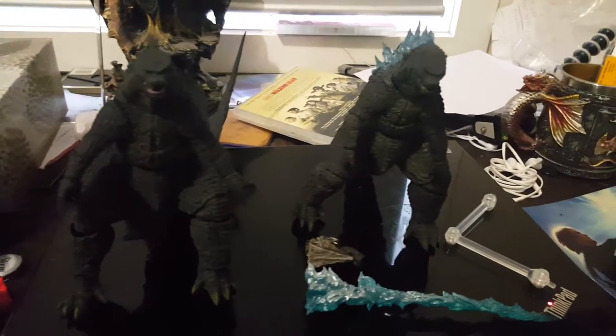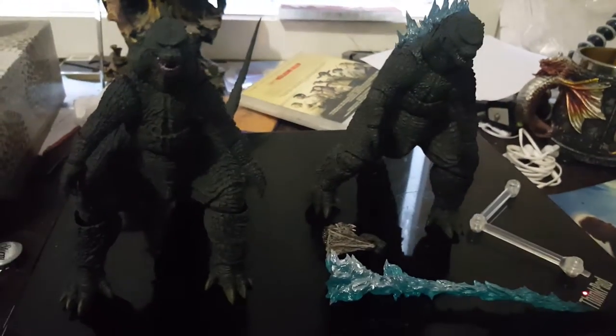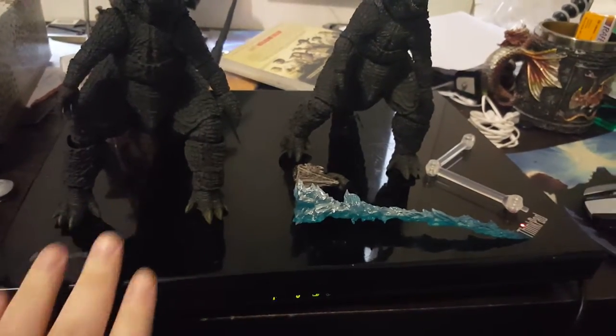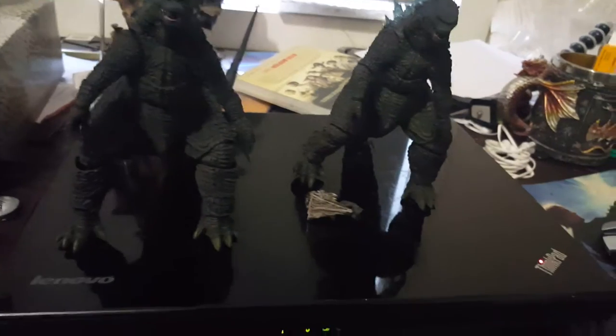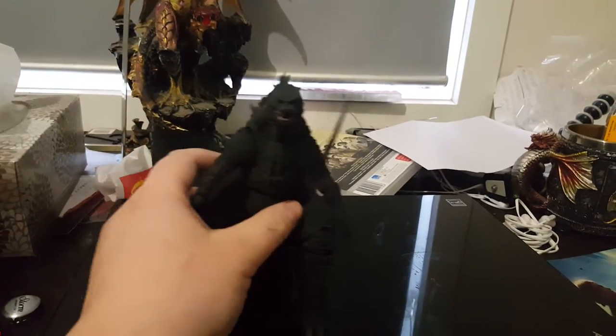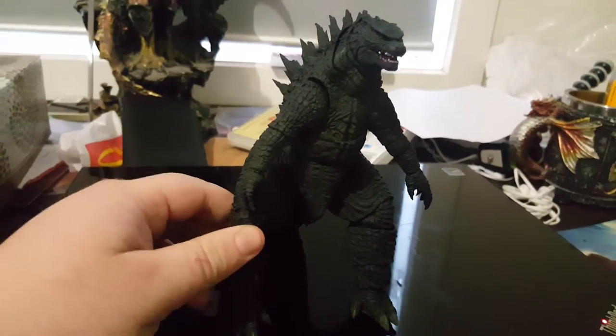I haven't done a review before so I hope I do well. As you can see in the background, there's The Walking Dead season one — love that show. I've been sitting in on my laptop, so yeah. Sorry about the mess — I had a little bit of drinking with my sister.